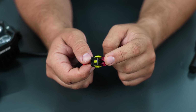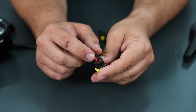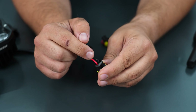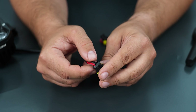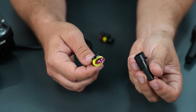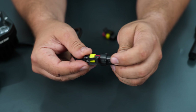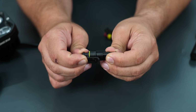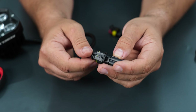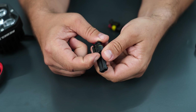Once both terminals are in, you push down the secondary lock. You can see how perfectly sealed and solid this connector is. On the rear you have the rubbers that seal completely from any dust or water, since they wrap around the wire enclosure — everything is sealed, nothing can get in. On the front the terminals are held in place by the secondary lock, and this rubber will also seal when you connect the other side, which has a tab making it impossible to detach once in place. You can pull as much as you want.